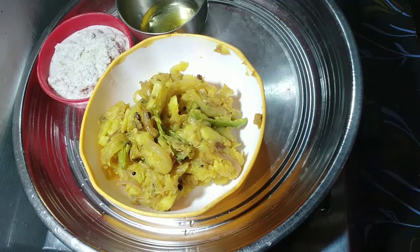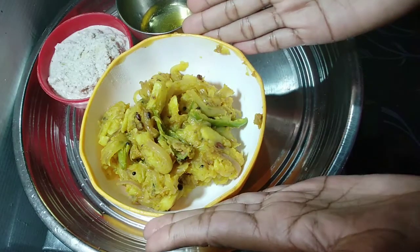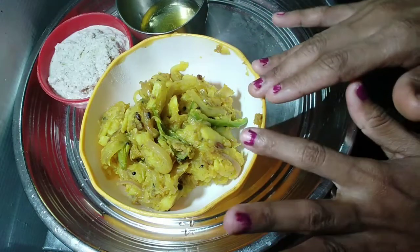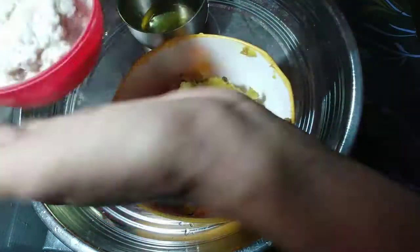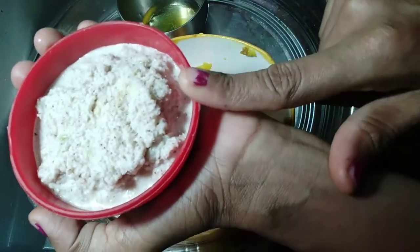I am going to add a masala dough. I have made the recipe for this, so I will add the recipe. I will add the rice.